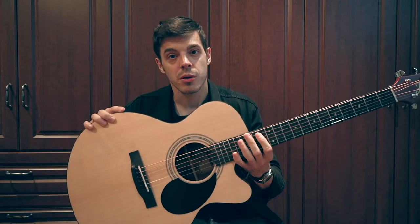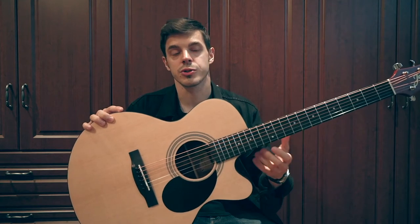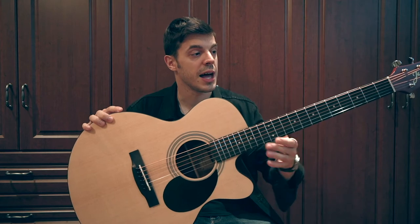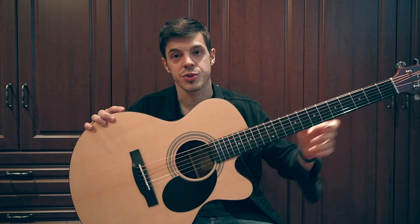The body is a bit smaller, but it doesn't mean that it's a guitar for children or anything. It's a full-size guitar. You get a 25 and a half inch scale and an inch and three-quarters nut.